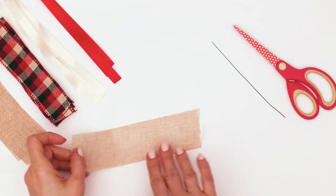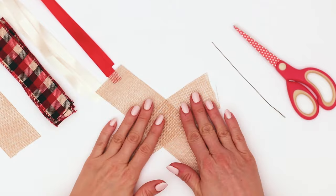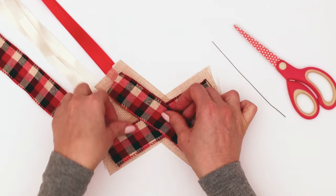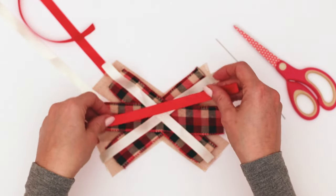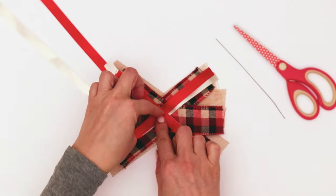Once we have everything cut, we're going to make an X with our widest ribbon and then cross that across the middle horizontally. Then we're going to go next widest ribbon in decreasing order and make an X and split that horizontally. You would keep doing this, but I'm only going to use two of my accent pieces because I really needed that plaid to work for my project.